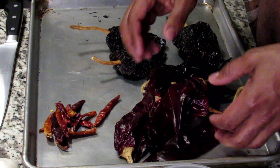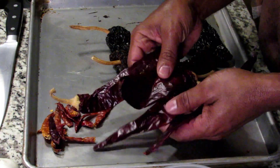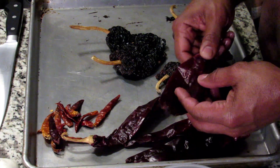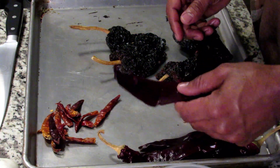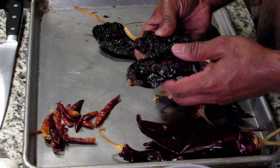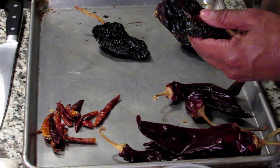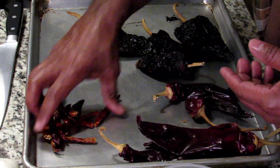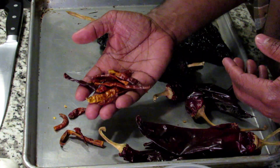The base flavor for the birria is the chilies — the dry chilies. Right here we have the guajillo chilies. The fresh form of these is those Anaheim peppers, the long light green ones you see in the produce section. There's a mild heat to these. All of these smell just like raisins. This one here is the ancho chili — these are dried poblano peppers. And we have the chili de árbol right here. These are the ones that impact the heat. The small chilies are always the most spicy.